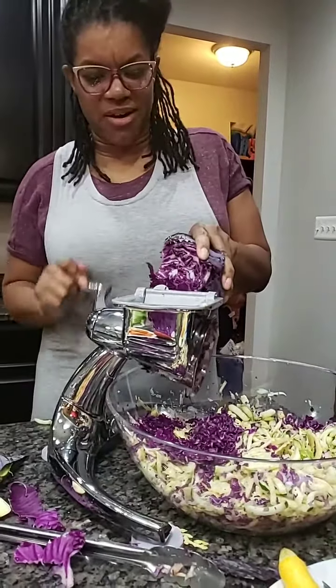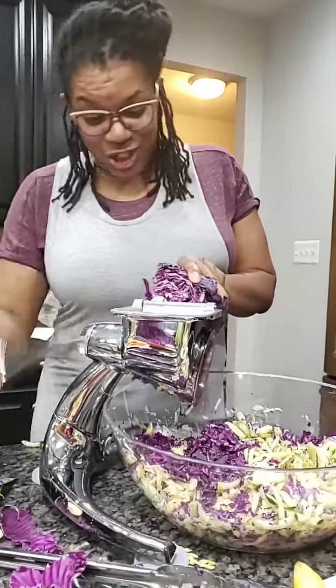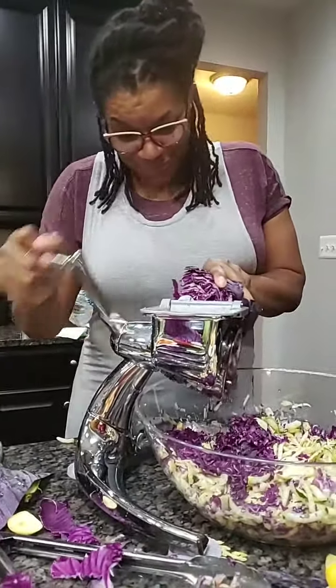You thought eating fresh cabbage was weird? Yes, I did. But Sister Aisha, she was going to tell you differently. It is good.